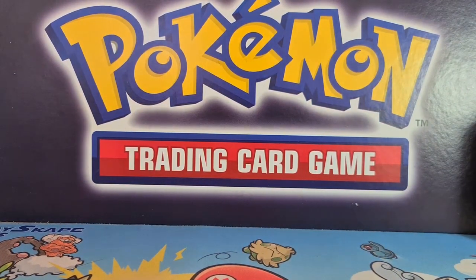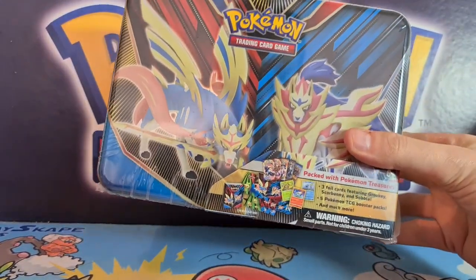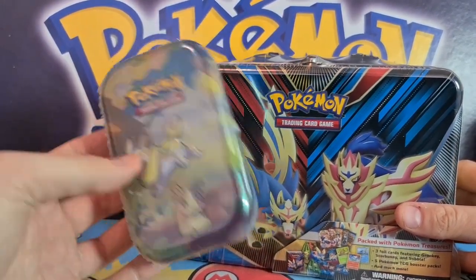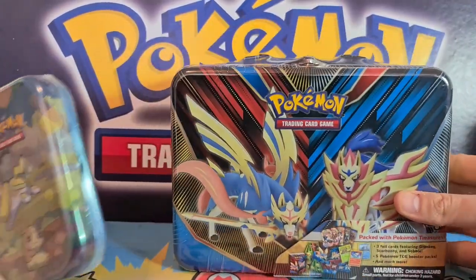Hello there Pokemon fans, welcome to another Playscape Games video. Today we're excited — two brand new products have just been released: the lovely Pokemon Collectors Chest Tin spring 2020 edition and the brand new Pokemon Galapals mini tin. There's a set of five of these, and I've got one to show you, but the entirety of the Pokemon Collectors Chest Tin is here.